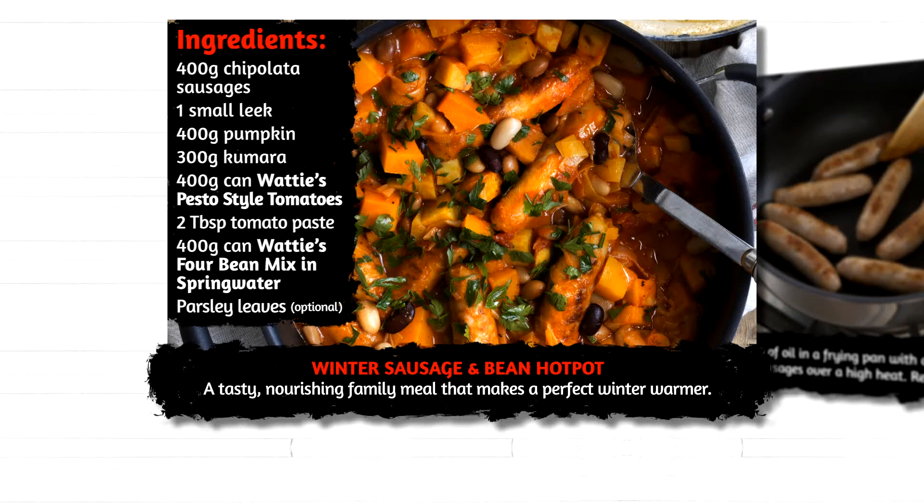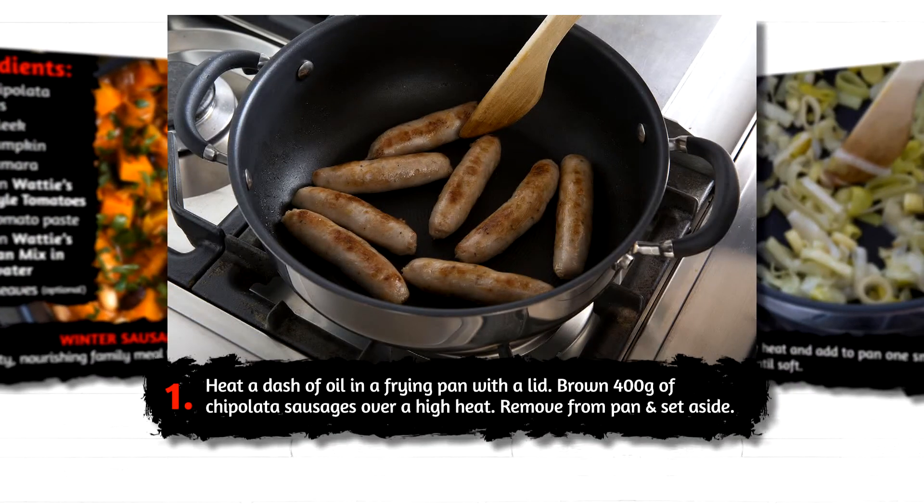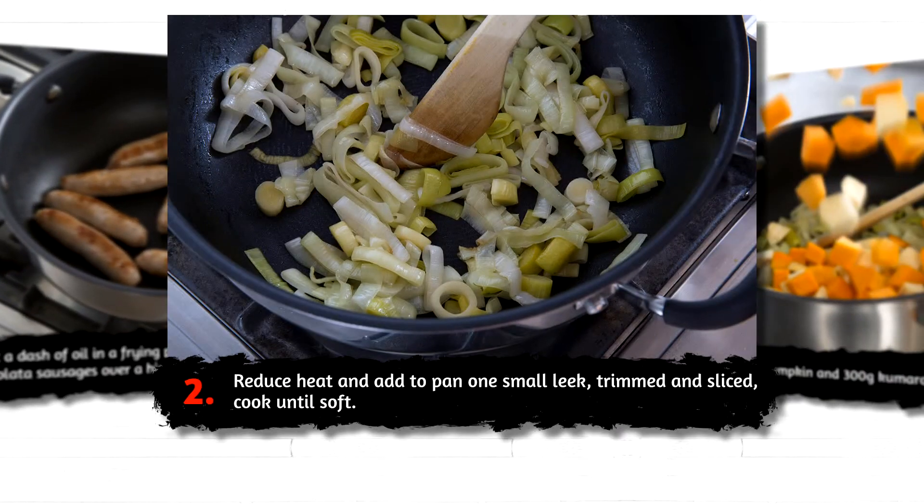A tasty, nourishing family meal that makes a perfect winter warmer. Heat a dash of oil in a frying pan with a lid. Brown 400 grams of chipolata sausages over a high heat, then remove from the pan and set aside.